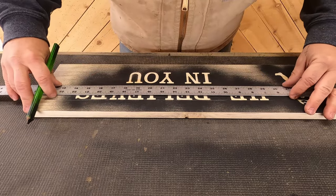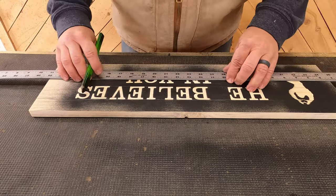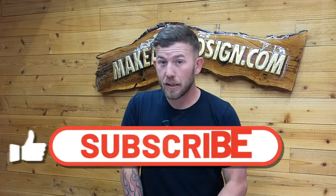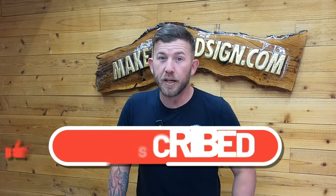Once it was dry, I drew a line on the top and bottom of each line of wording — that way it gave me a better idea of exactly where to carve. Real quick, we're on a huge campaign to hit a hundred thousand subscribers this year, so if you like what you're seeing, hit that subscribe button and click the little bell icon so you get notified. We've got tons of cool stuff coming up and we would really appreciate it.